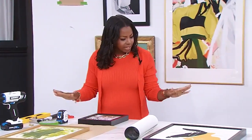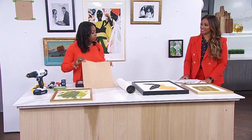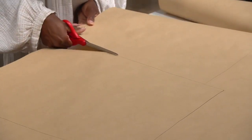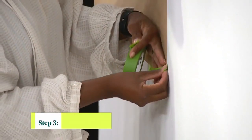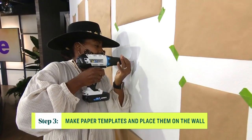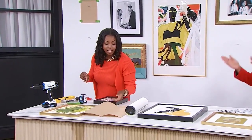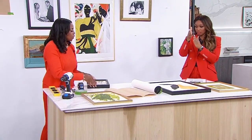Once you have your placements set, a tip I have is using craft paper. You take your frames, lay them out on craft paper, trace and cut them out so you have these squares. Also, fold each one in half because that will help with hanging. As you can see, I have them taped on the wall with painter's tape — that's where you can go and start using your hanging tools to nail it in.